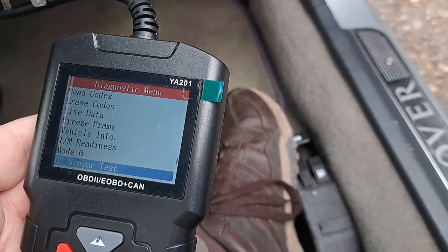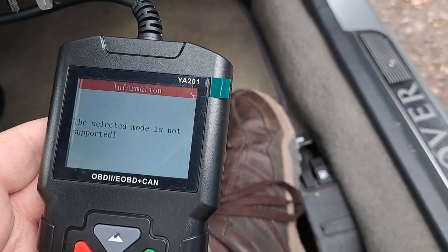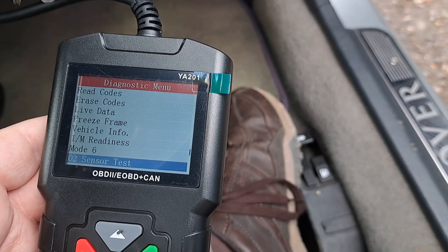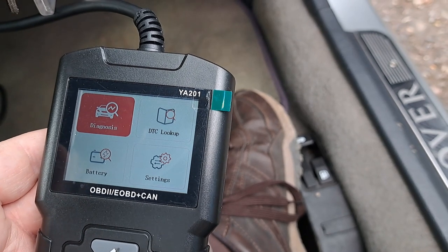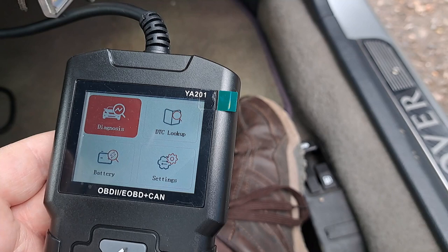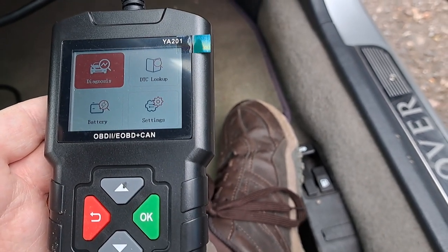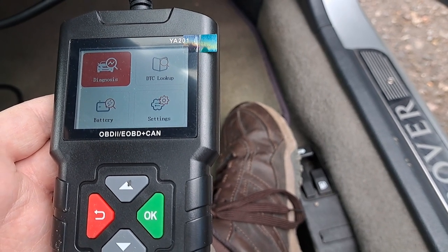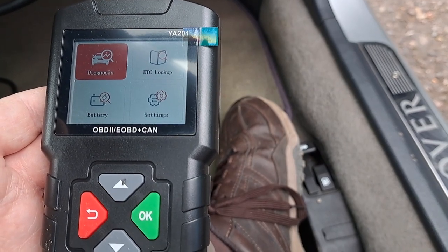The O2 sensor test shows 'not supported' on this car. There are all kinds of things you can do on here, but I think you've probably seen enough of what this device can do on the Rover 45. What we'll do next is get out the Volvo — with the engine I can't talk about — that belongs to Mr. Partridge, and see what else this scanner can do.